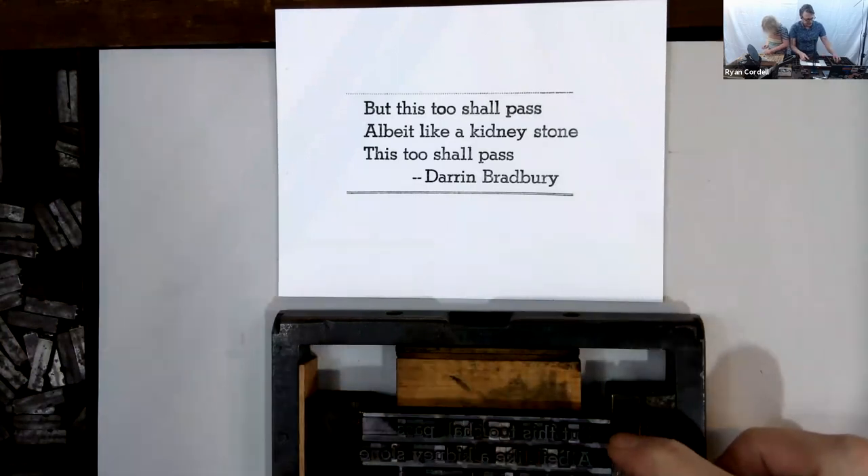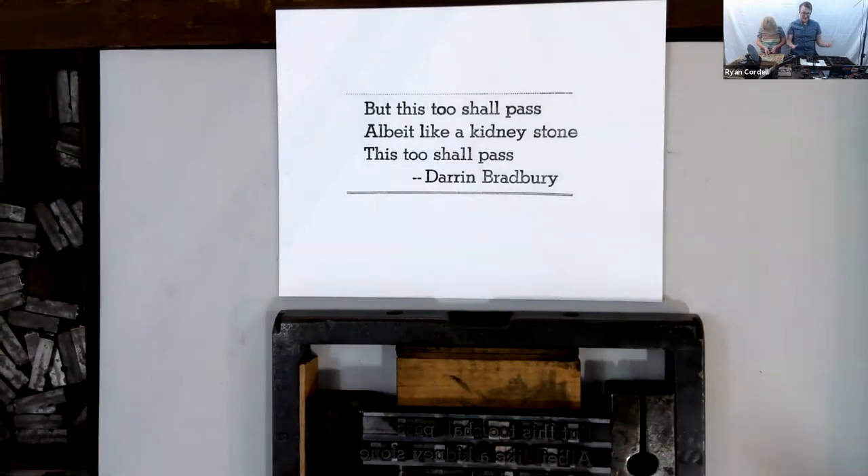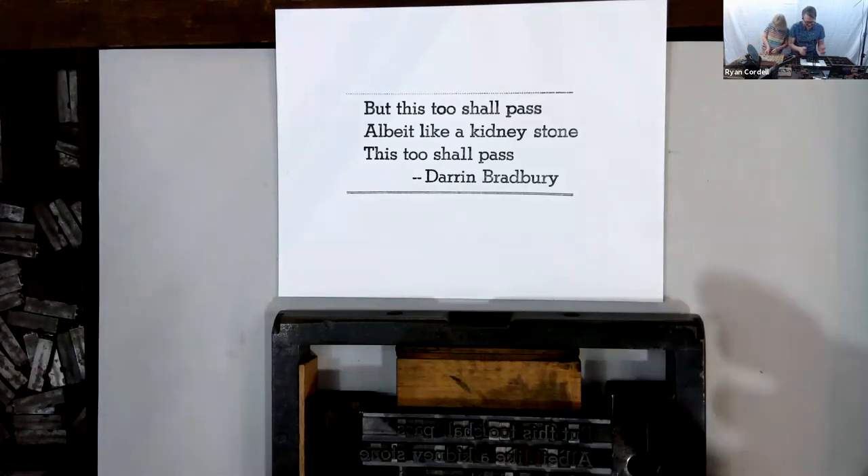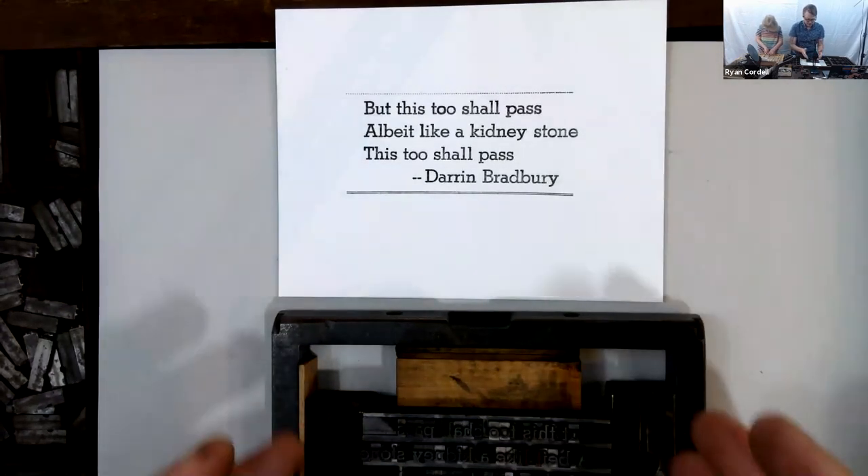You've got the leading separating the lines, and the quads separating the letters. Each individual letter — in fact every character — is referred to as a sort. You may have seen in the readings that this is where the phrase 'out of sorts' comes from: if you're in the middle of a job and you run out of a letter you need, it's quite distressing. This has happened to us — we once got toward the end of a project and realized we were going to run out of lowercase e's, so we rewrote the text to find synonyms with fewer e's.